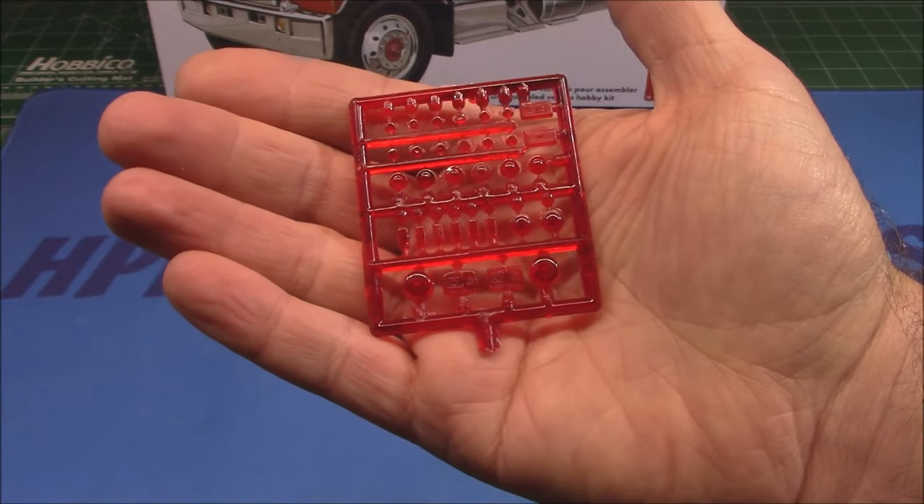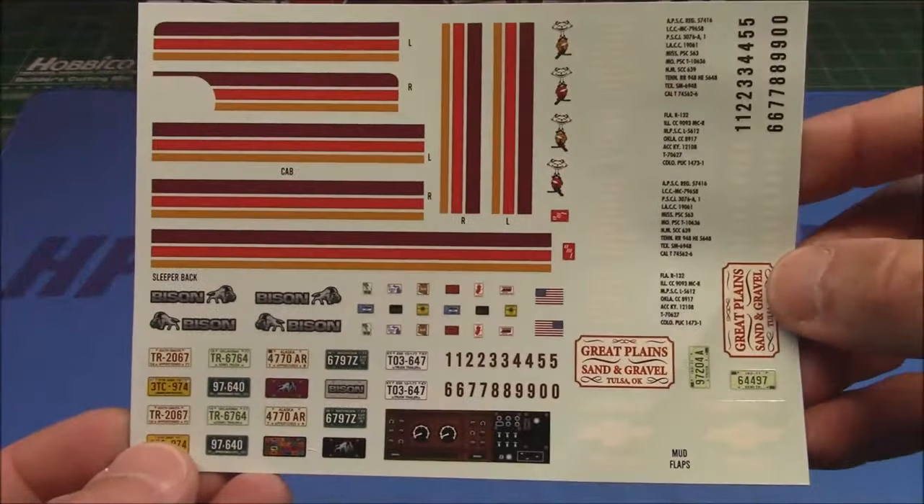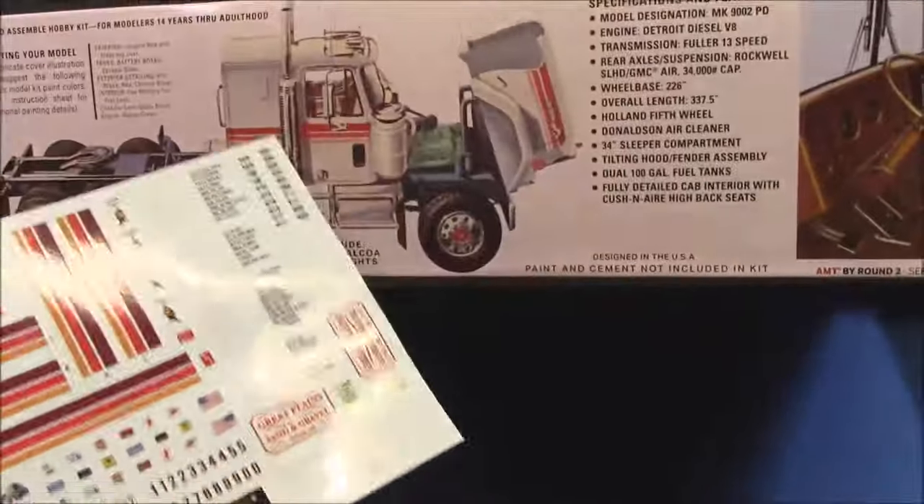We've got two sets of transparent yellow for our marker lights and turn signals, and then we've got transparent red for our taillights on the cab. We've also got a beautiful full set of decals to allow you to replicate the box art — you can really see it on the side with the white one there.